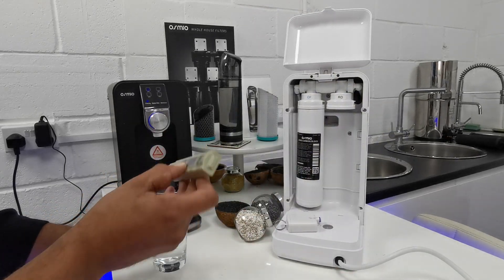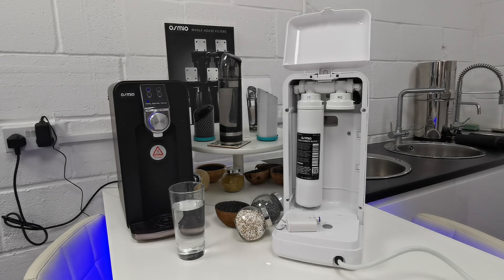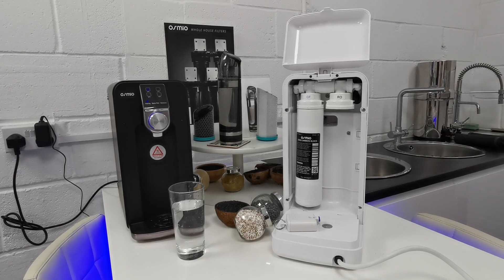What that means is there are 21 parts per million of generally dissolved solids, which includes salts, minerals, metals — everything.